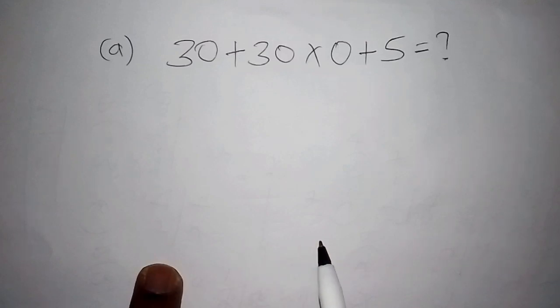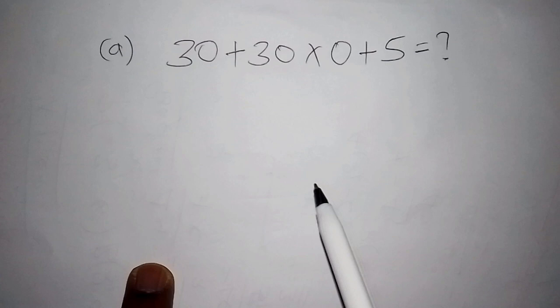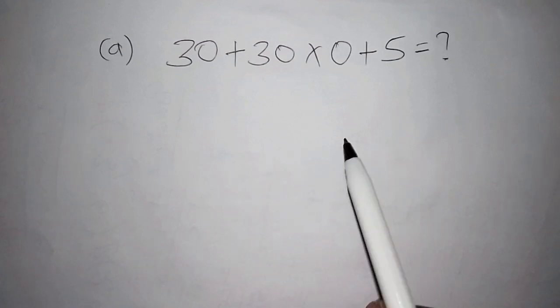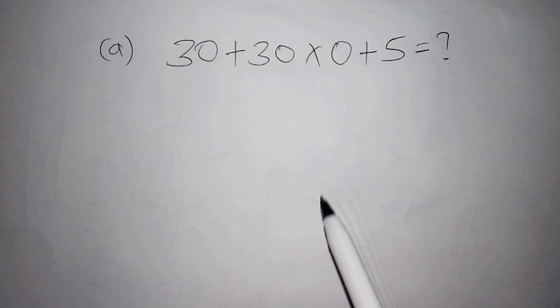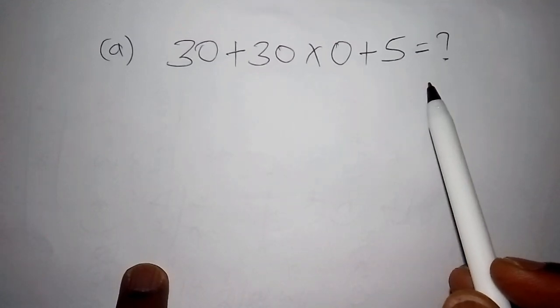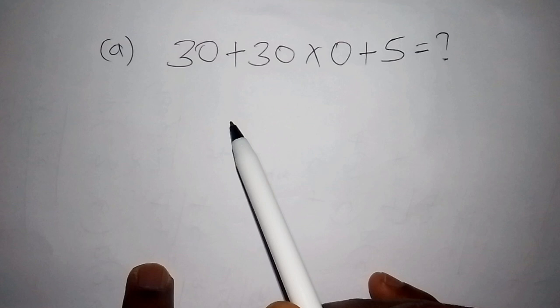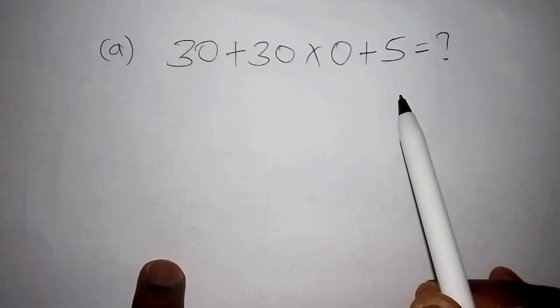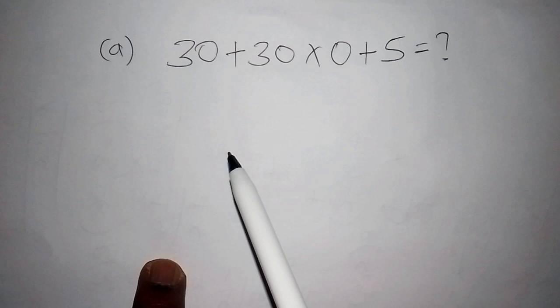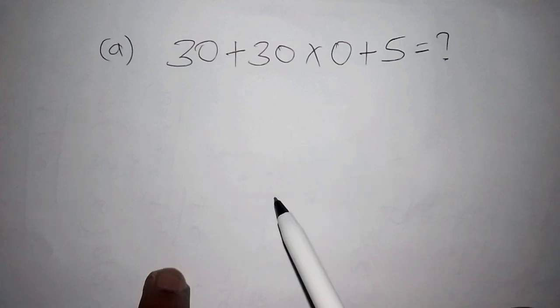Hello viewers, welcome to our maths lesson. Today we want to work out a challenge to see how far you understand basic mathematics. We have three challenges, so make sure you watch to the end. The main game is to work out the maths problem, pause the video, work it out first, then comment in the comment section — then we shall work it out together.